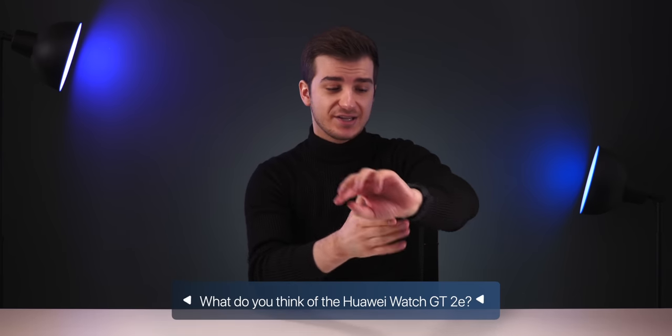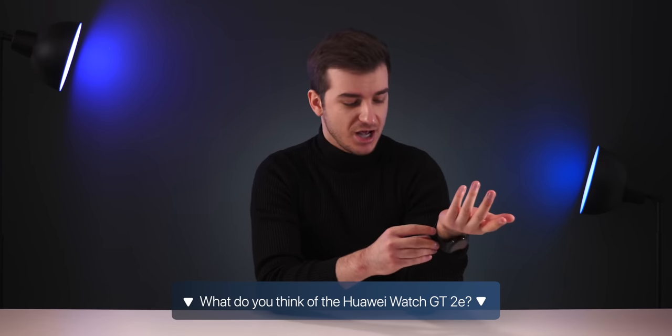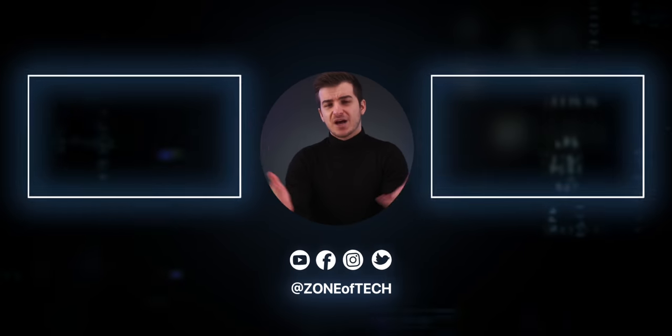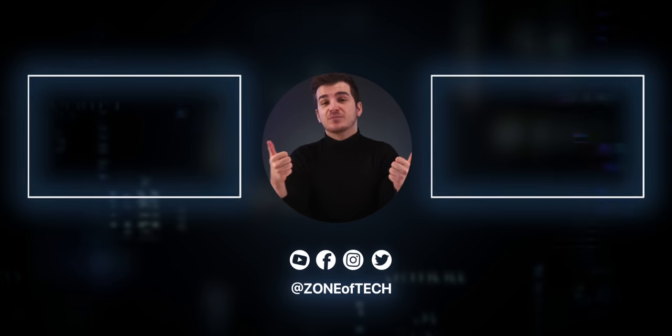Let me know in the comments what you think about the GT2E smartwatch and what smartwatch you currently have — or if you don't have one, what features you'd most want to see. I'd definitely consider this a really good price with great features and a two-week battery life — a really good deal. Check it out using the link below. I'm Daniel — subscribe for more videos like this and enable notifications by tapping the bell icon.